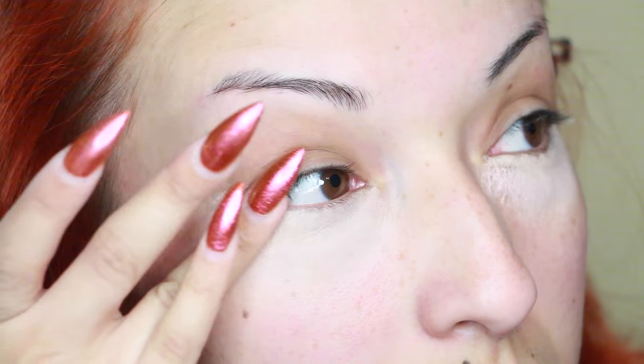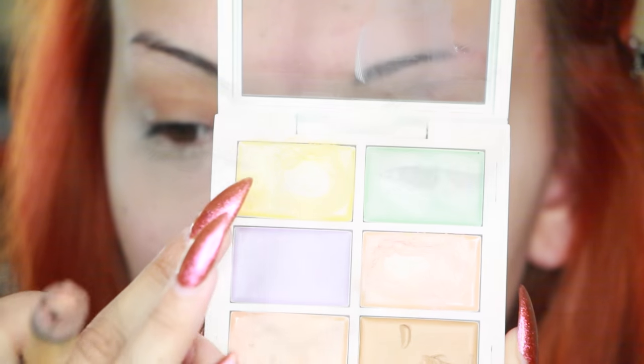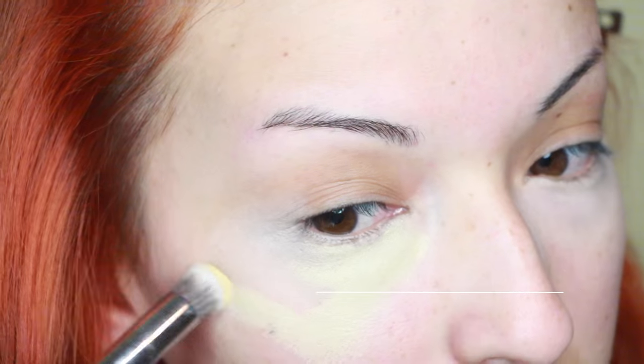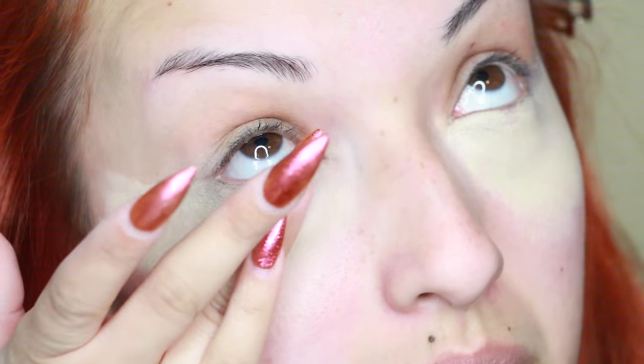I'm using a glamour tapered concealer brush, and now I'm just using my fingers — specifically my ring finger — to blend that in. Next I'm taking this yellow concealer, which kind of reminds me of the yellow banana powder. This is just going to give a slight highlight, and I'm using my fingers to blend that in as well.